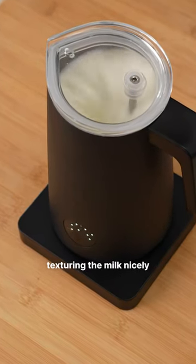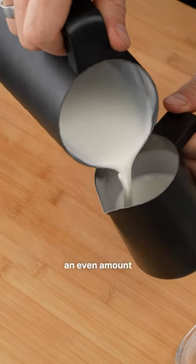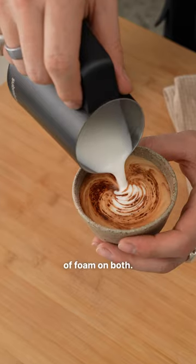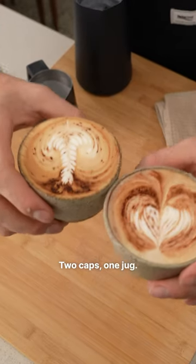Now it seems to be texturing the milk nicely. The moment of truth — I have to split the milk to ensure I get an even amount of foam on both. We've got one, and that's two. And look at that, two caps, one jug.